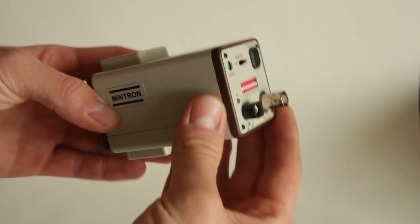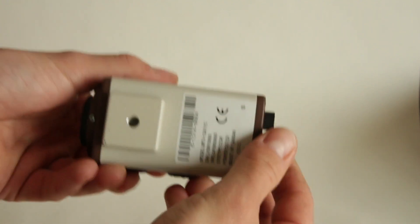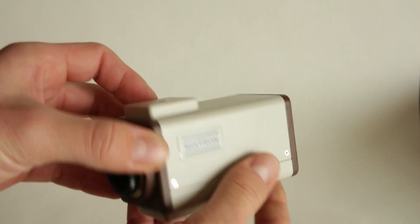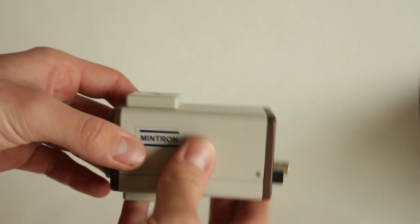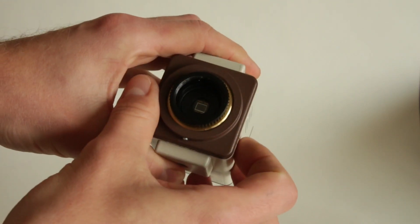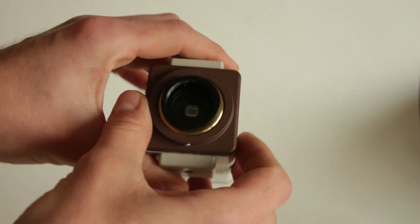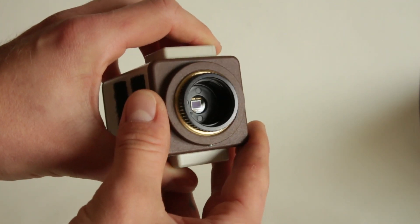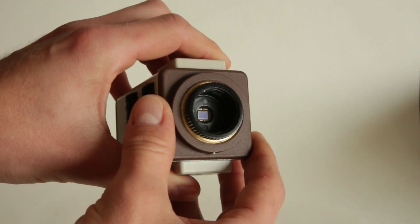For a closer look, this is the camera. It has two threaded ports on the top and the bottom which we're going to use to create some kind of handle. Here in front you can see the sensor. If I had to guess, the sensor is about eight millimeters wide and five millimeters tall, so it's really, really tiny.